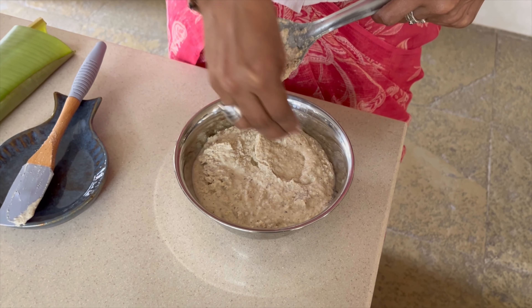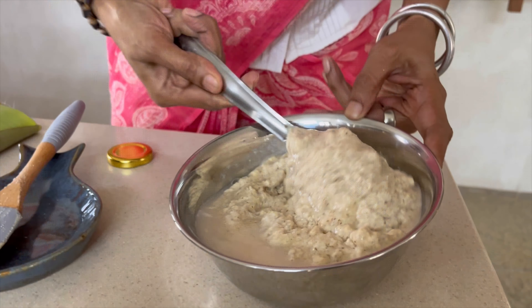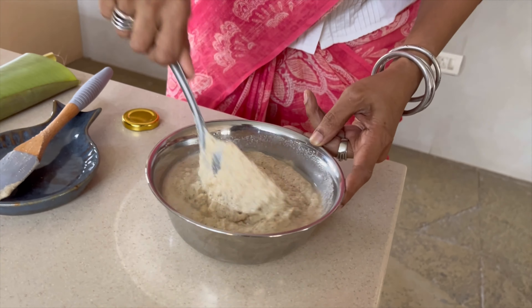Look at all those bubbles — airy, light. It smells amazing. It gives me great satisfaction to see good bacteria doing its magic.